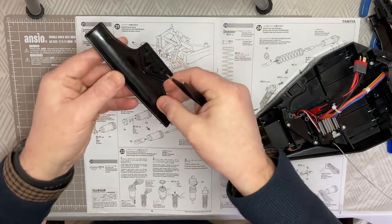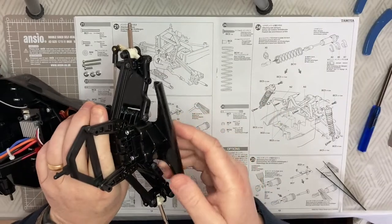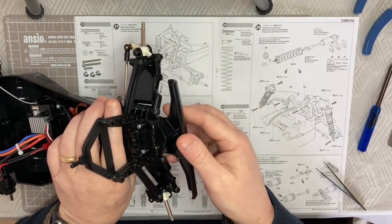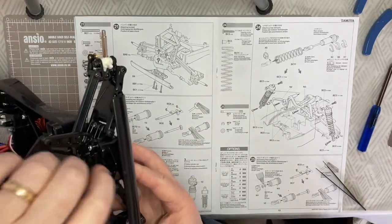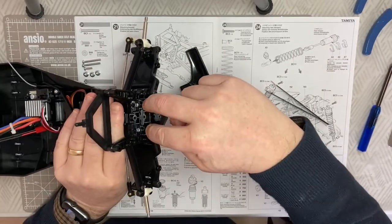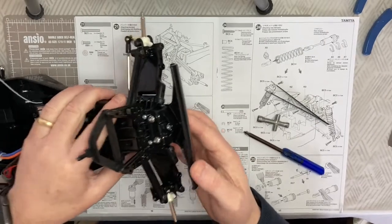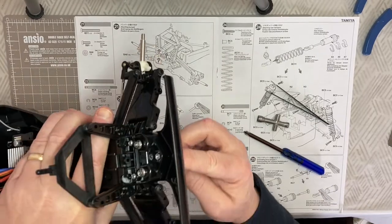I'm going to pop this onto the chassis now - it bolts to the front of the chassis. You can see the outline in D6 where this section of the front of the car goes, and it's a case of lining that up. We need to put the shorter screw through the front one and the longer screws through the two back ones. Pop that into place and get it screwed in.